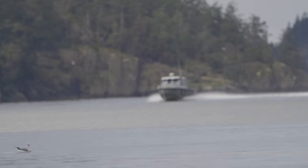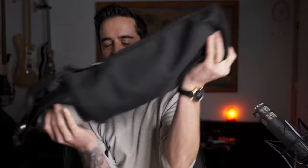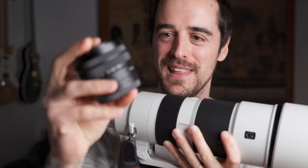I want to show you just how different the size of these two lenses are. This, just for your reference, is a 28-60 — but what matters is this: my new Sony 200-600mm lens. There it is with the lens cap on, and for scale it's so different. This one is a small lens, but this is a giant — so cool.